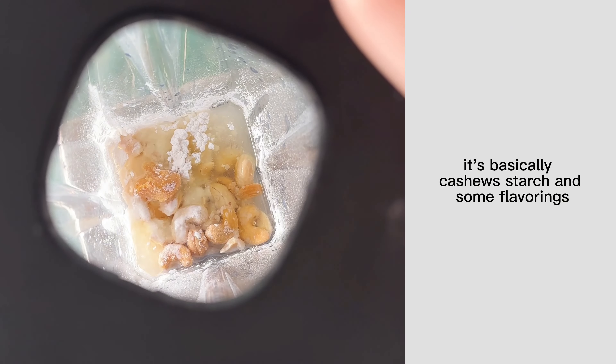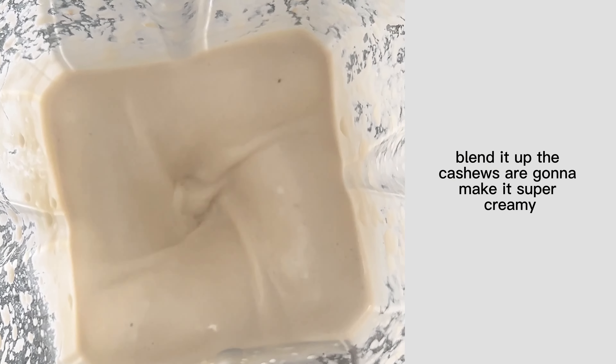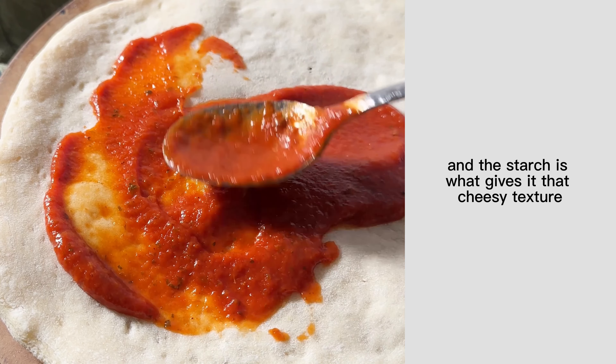It's basically cashews, starch, and some flavorings — blend it up. The cashews are going to make it super creamy and the starch is what gives it that cheesy texture.